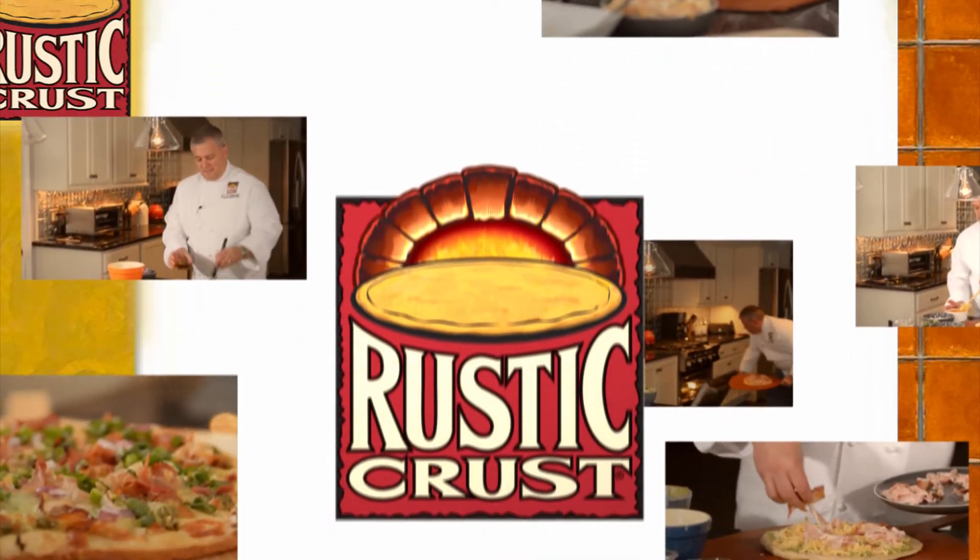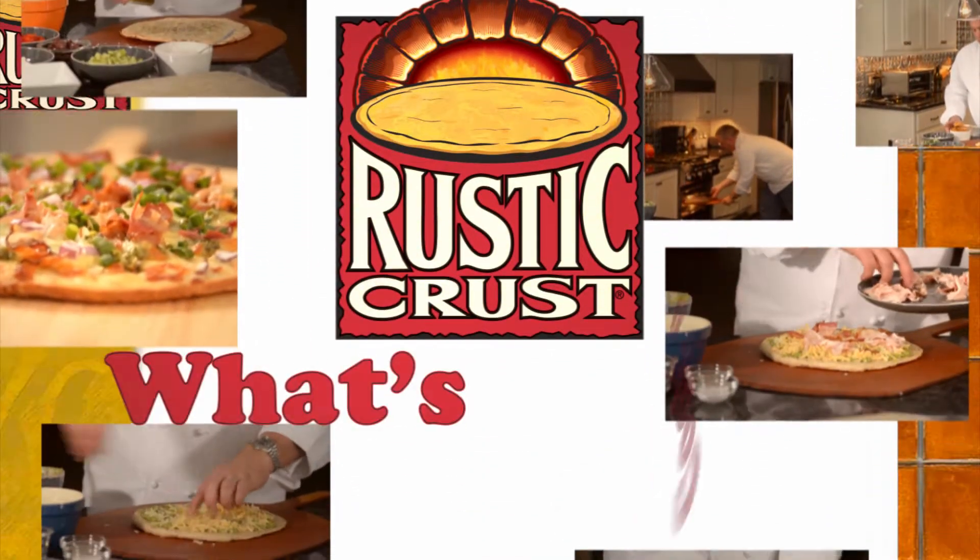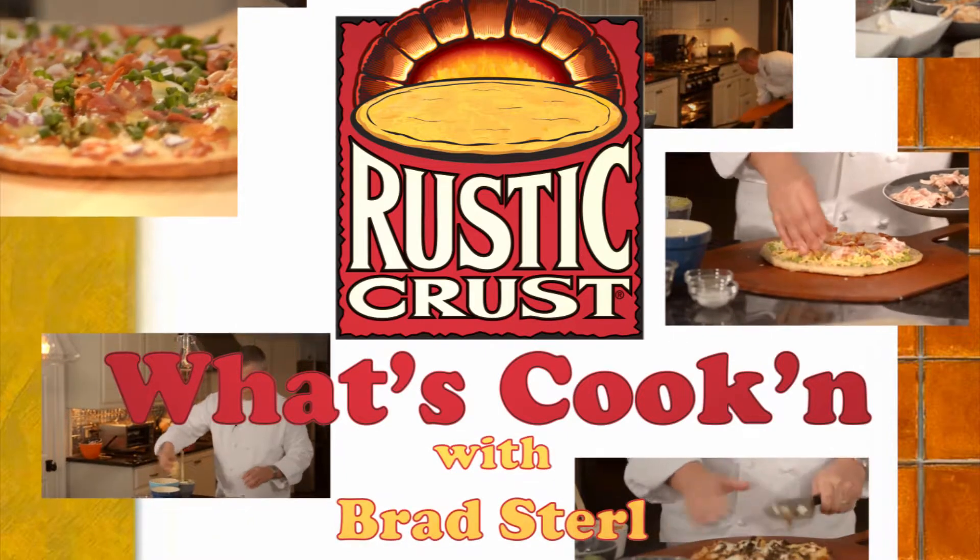Rustic Crust Pizza presents What's Cookin' with Rustic Crust's founder and president, Brad Sterl. Here's Brad.